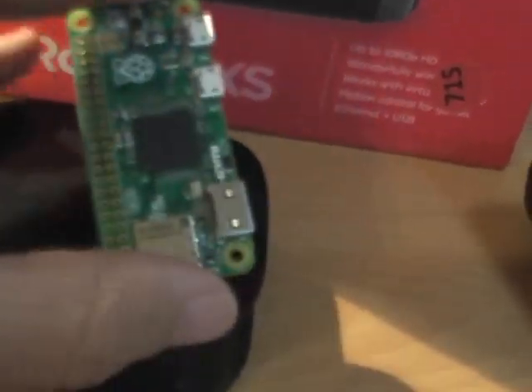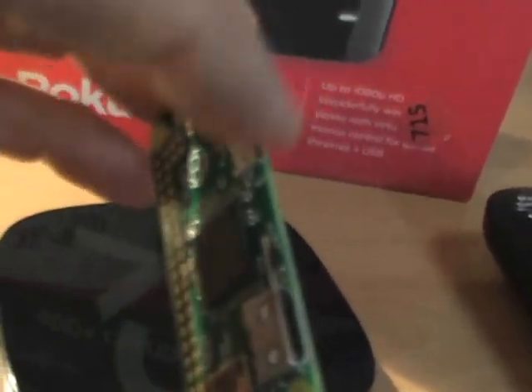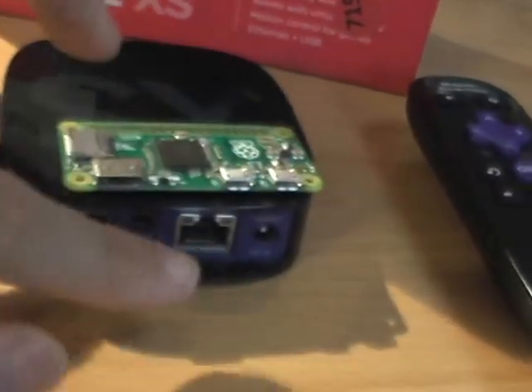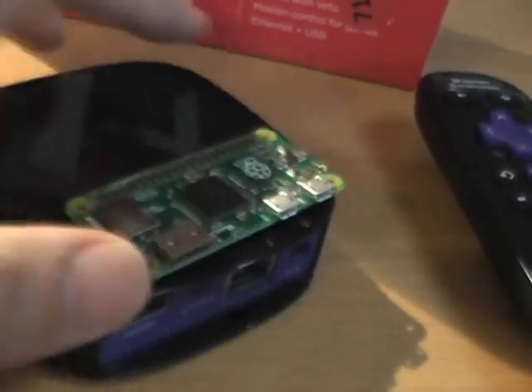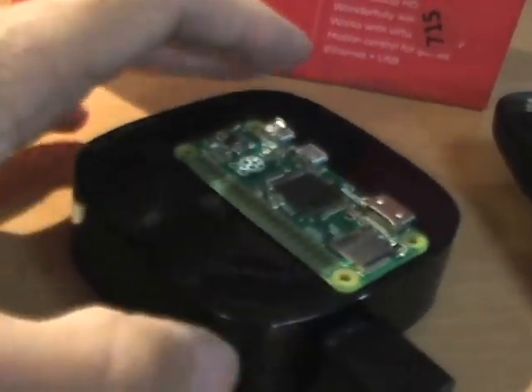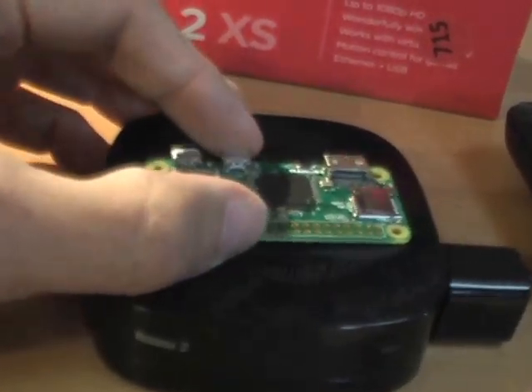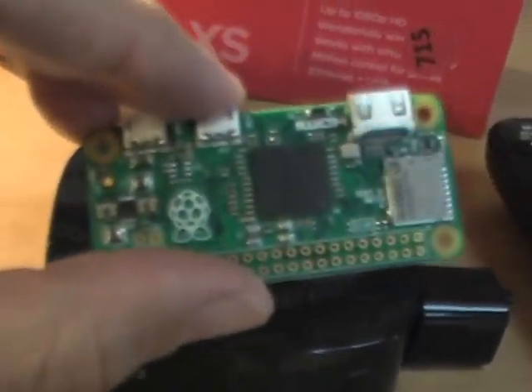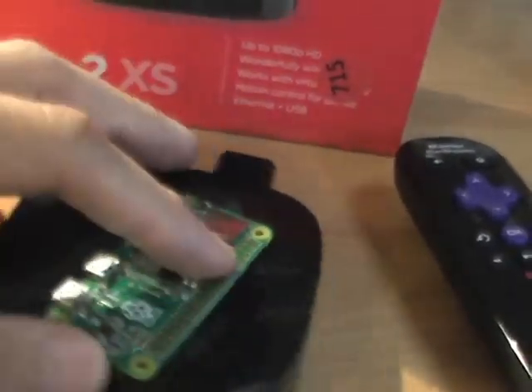One can do the same thing on the Roku 2XS — send the data out. You'd have to connect a USB-to-Ethernet dongle and create a channel that turns this into an input, or perhaps through Wi-Fi. Whatever's on the Pi, you'd be able to see it on the Roku's display via a channel you create specifically to access it. Trust me, it's possible — if I were able to do it, I'd do it.